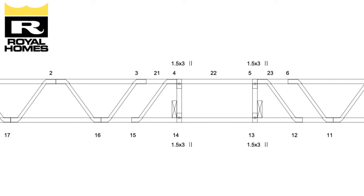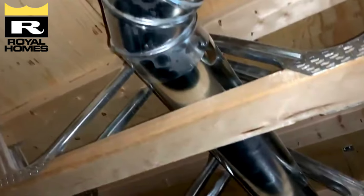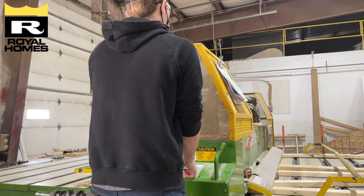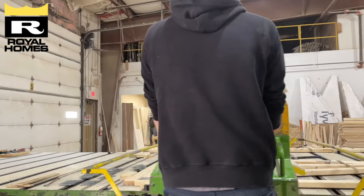Open web joists are a metal web floor truss built using wood top and bottom cords. They are pressed together on our truss press using engineered metal web plates to create the floor truss.